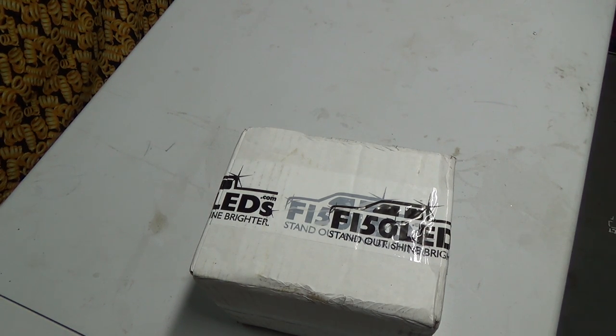Well good day! How's she hanging? Pretty good here. So we got my little package finally from F150LEDs.com.